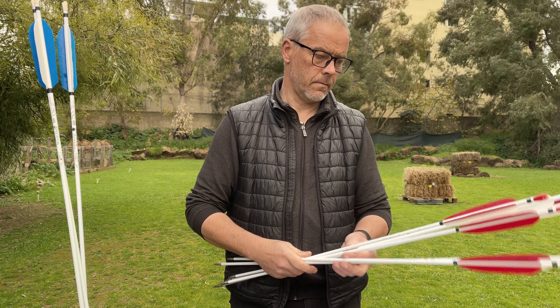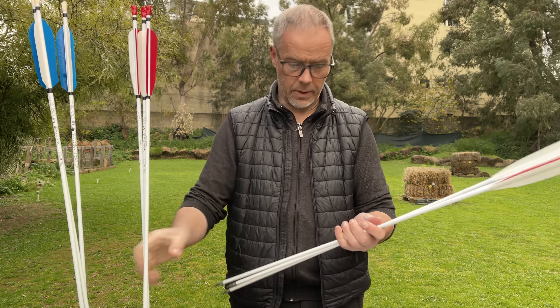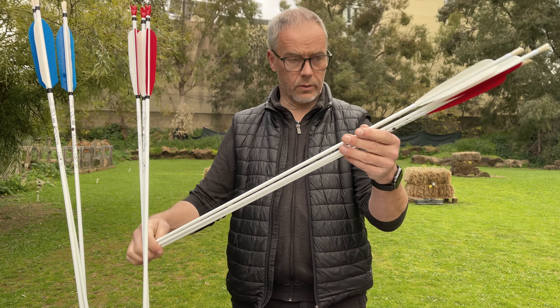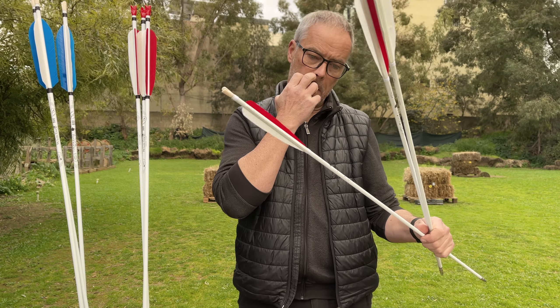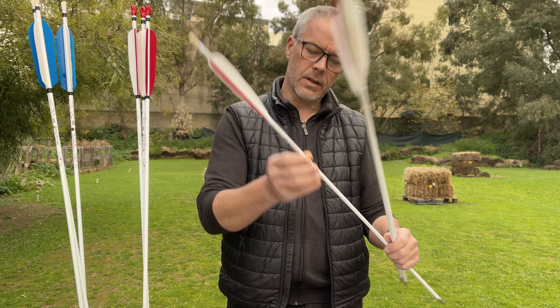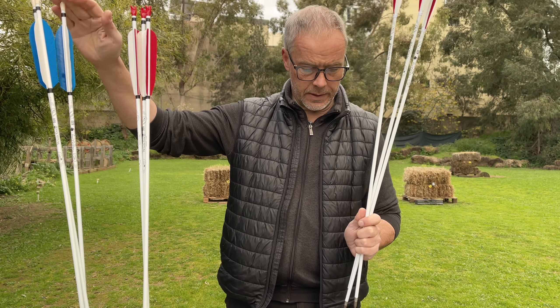32 inches we know. 33 inches we could expect. But what we get now is 36 inch long arrows, and that's incredible - in white. Look at this. And this Tokala Long White - these are now spined 400, spined 500, spined 600.